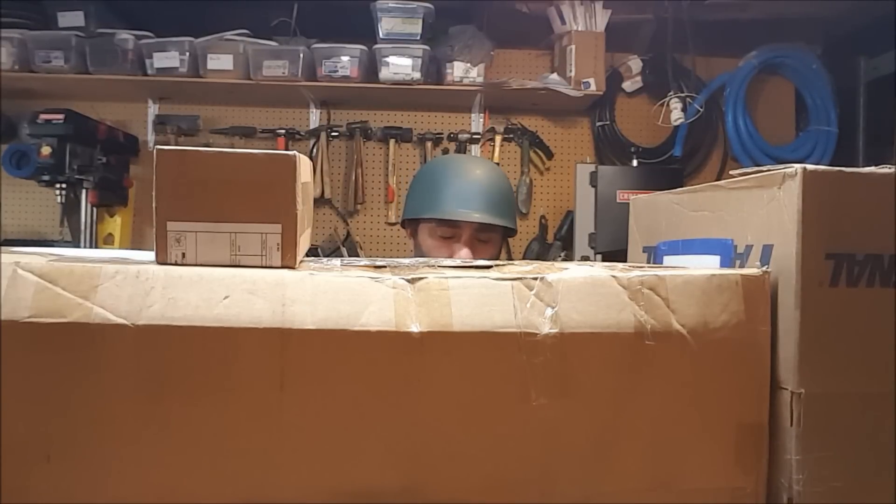Preston Jones asks: Craftsman, DeWalt, or Black & Decker? Craftsman, Craftsman, Craftsman, Craftsman, Craftsman, Craftsman. I'm gonna go with Craftsman.